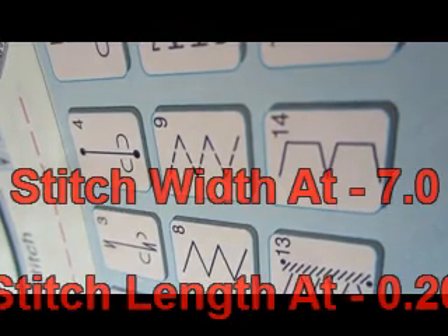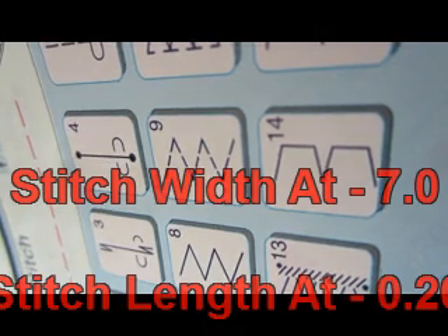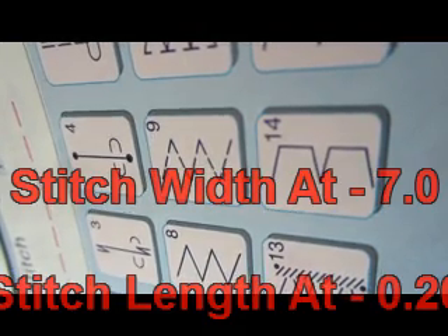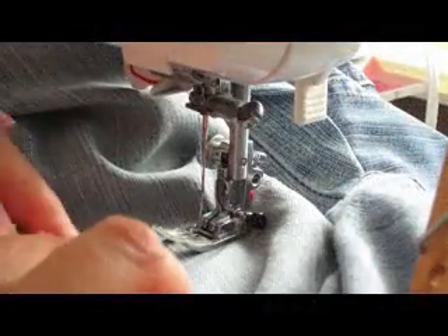I have set my stitch width at 7.0, which is actually the largest it'll go, because I do want it to cover that jean — and that is a pretty good slit — so I'm using a real wide stitch. I have my stitch length set at 0.20 so it's very close together.